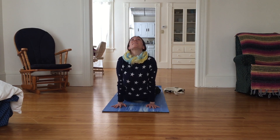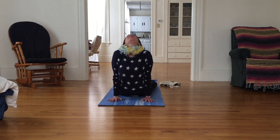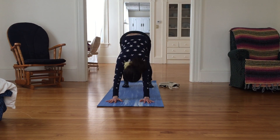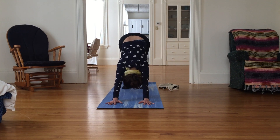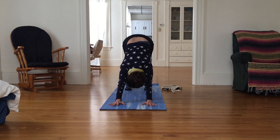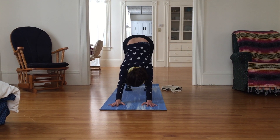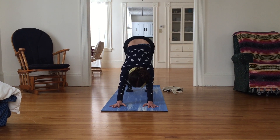From here let's exhale down and inhale into up dog — tops of our feet press into the earth, gaze forward, feeling that rich stretch in the groin. Exhale, tuck your toes, lift your tail high into downward facing dog. Take a few breaths here to reconnect with yourself, to enjoy this moment, and give gratitude to yourself for taking this time just for you today.